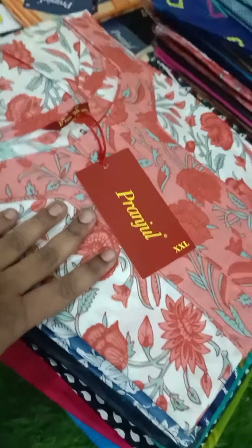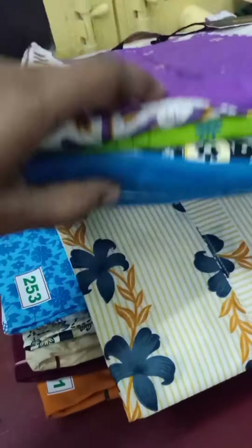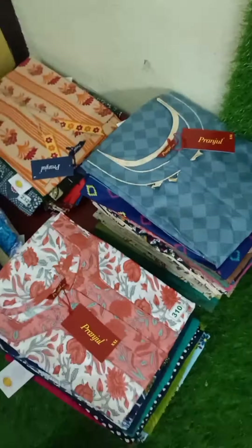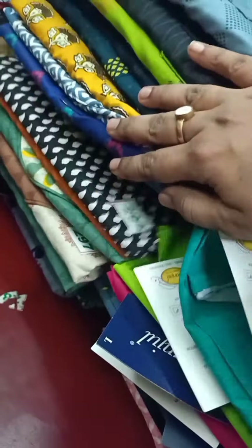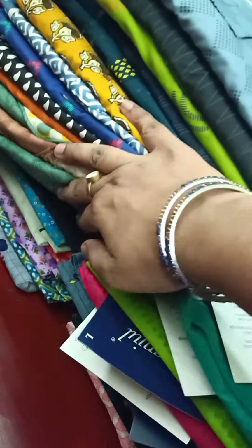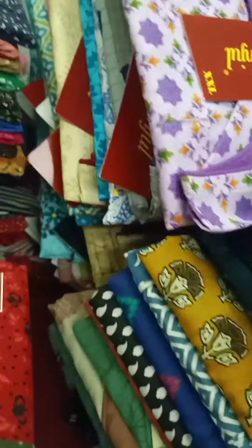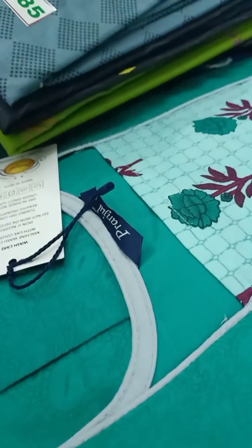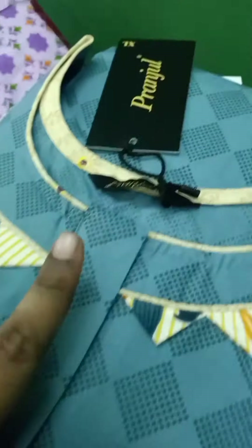Here you are looking at size double XL, XL — three sizes are available. Now you are looking at double XL, and here you are looking at XL. All videos show large pieces. There are a number of XL sizes — full XL comprehensive number — original branded item.